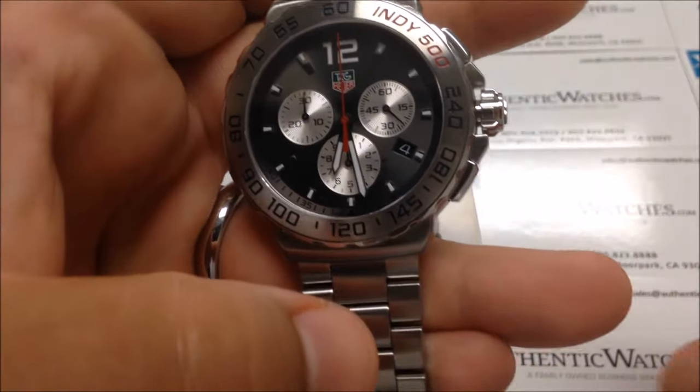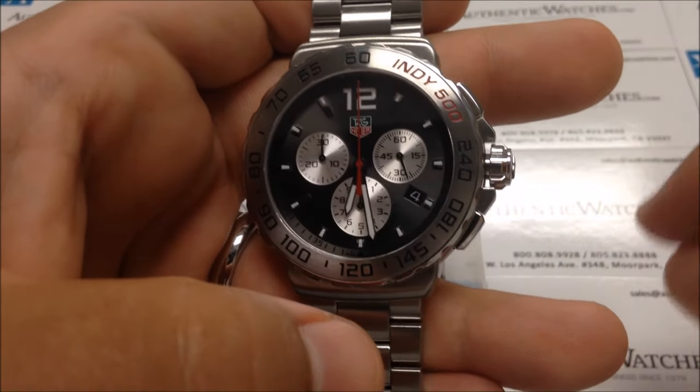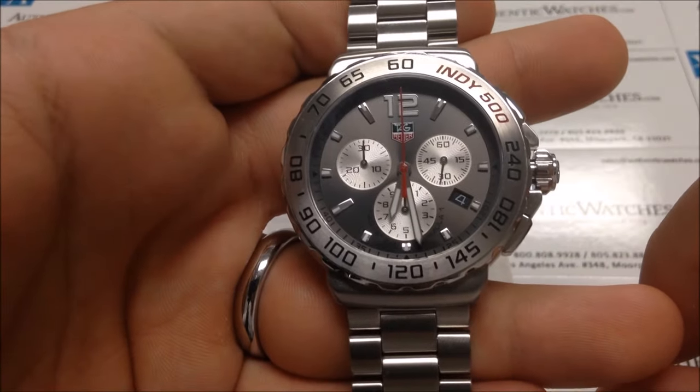It's important to make sure to stop the chronograph before resetting, because if you attempt to reset the chronograph while it is moving, doing so can damage the watch.